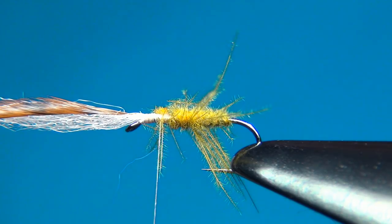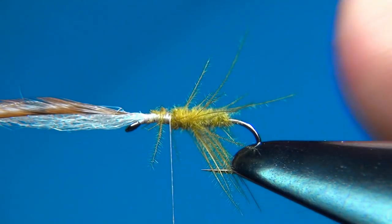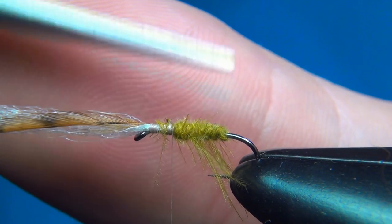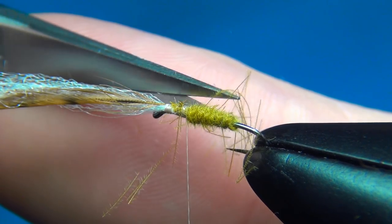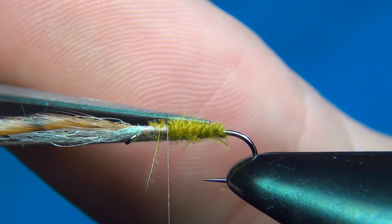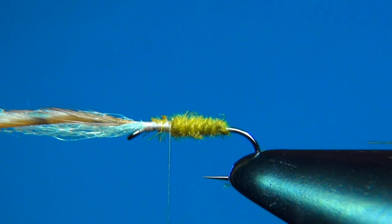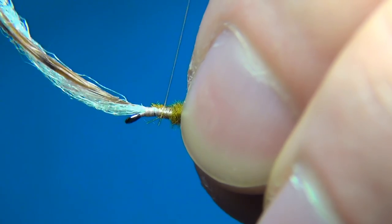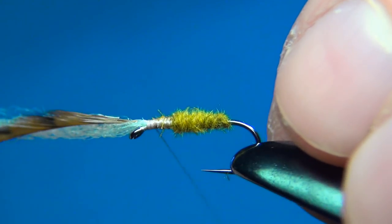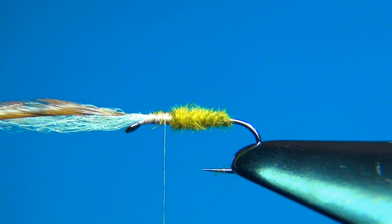Cut off the excess, then a few turns just to tidy up. Come in with your scissors and cut away all these stray fibers. You can also leave a few if you'd like — I like a really nice clean look so I'm going to cut them away. A few more turns just to make sure this is all secure, then going back, park our thread just in front of the body.